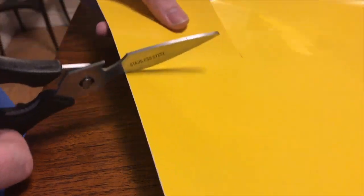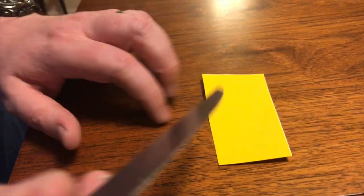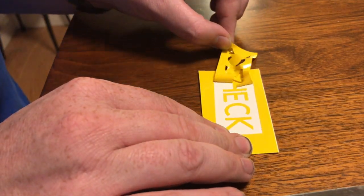Now we're going to cut down the vinyl and get it ready to be applied. Then do what I believe in the Cricut community is called weeding — just getting off the waste material to prep up what you actually want to etch.